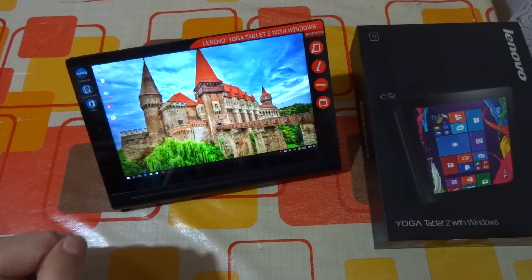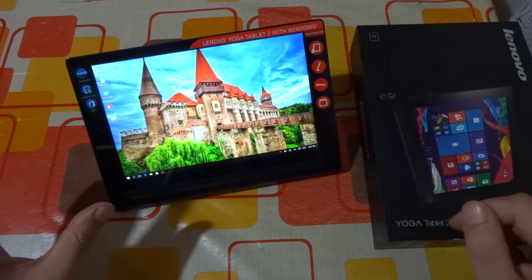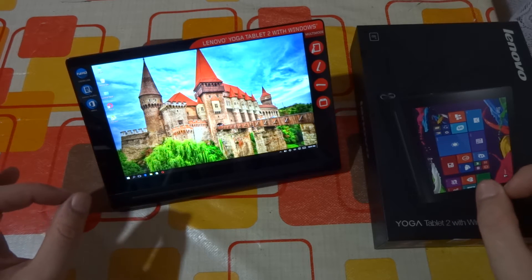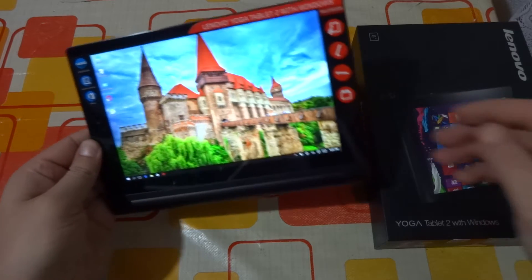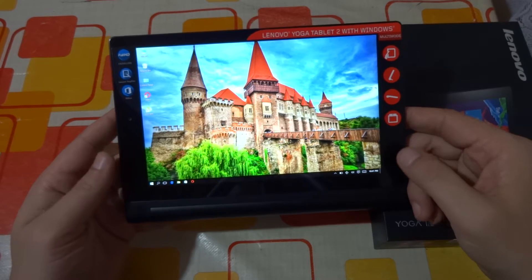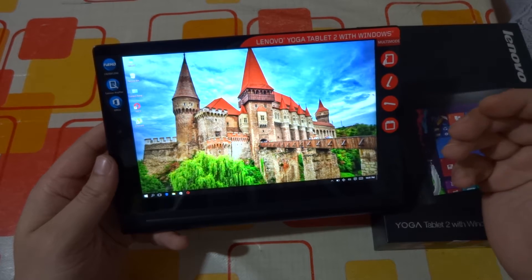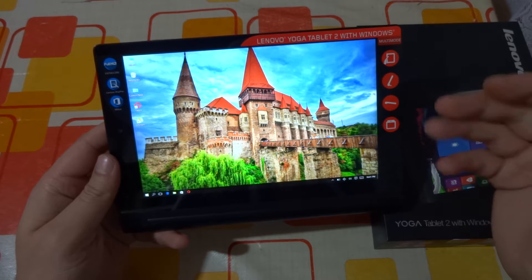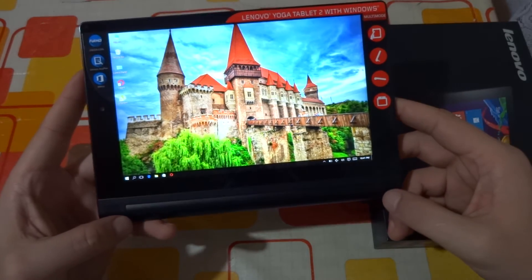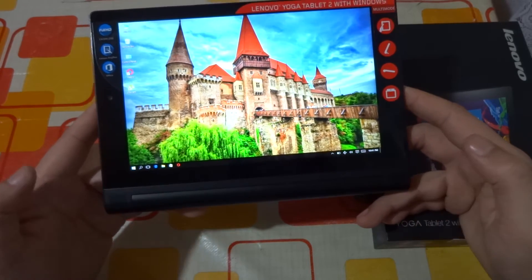After using it for about four days, these are my first impressions — and I'm not shy saying this: it's an amazing product. We have an 8-inch full HD IPS LCD display. Excellent display, excellent quality, excellent colors, excellent viewing angles, excellent sunlight legibility — excellent everything about this display, especially because it is a full HD display on an 8-inch tablet, which is something rare so far on the market.